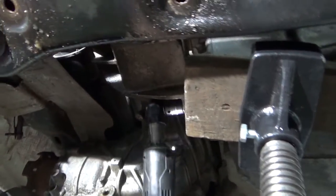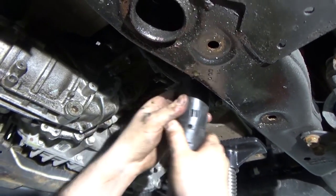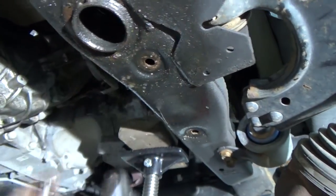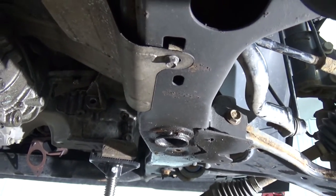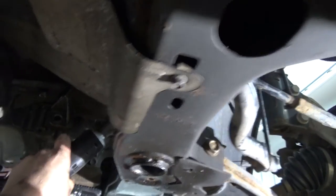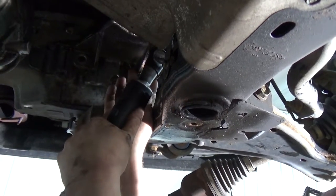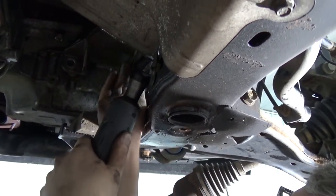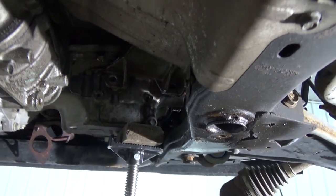Alright, top two are out. Take that one out — try to get a longer socket. Grab a long socket, take that one out. Now that bracket should be free.